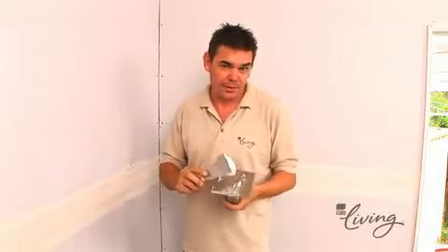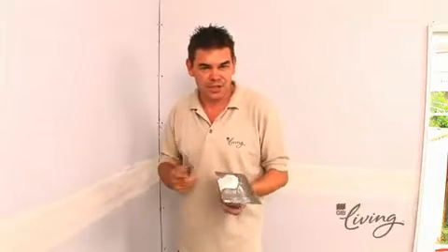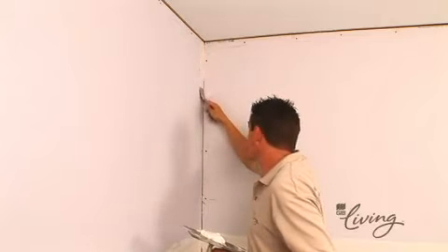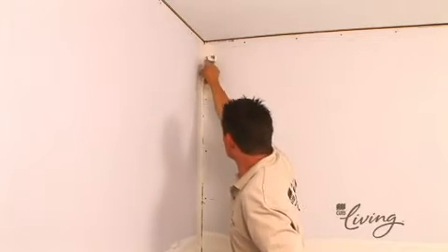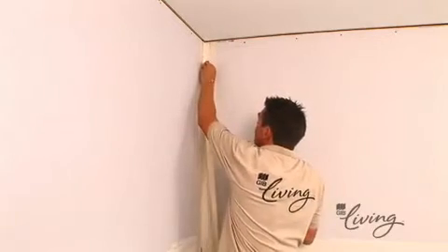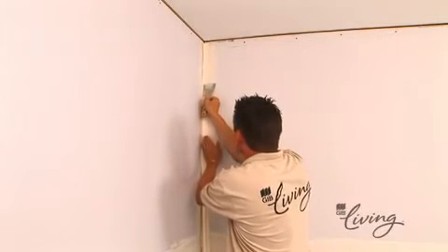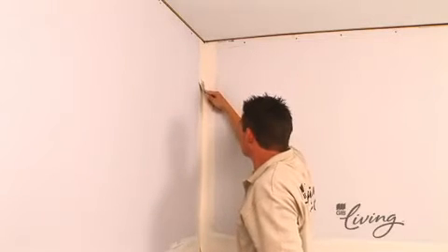At this point, we need to follow a similar procedure for the internal corners. Working up the plaster on the trowel before we start ensures a nice creamy consistency, making it far easier to work with. Using the 75mm broad knife, apply a layer of compound to the corner. Fold and press the paper tape into the joint with a broad knife, then follow that with a thin layer of compound along the paper tape surface before waiting for it to dry.